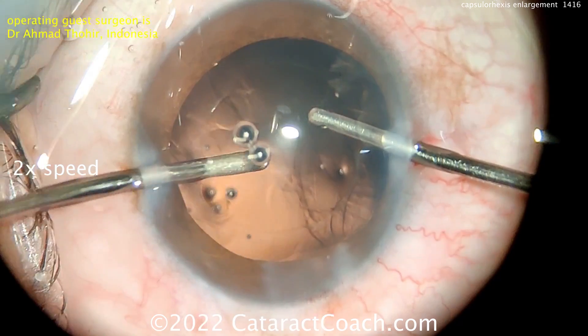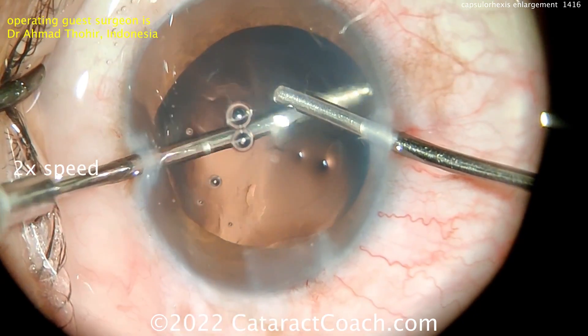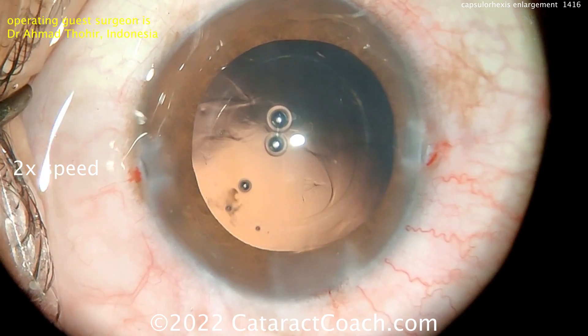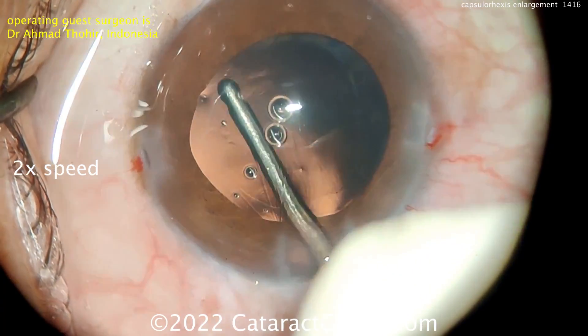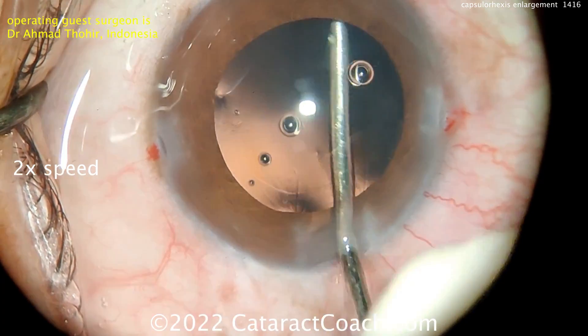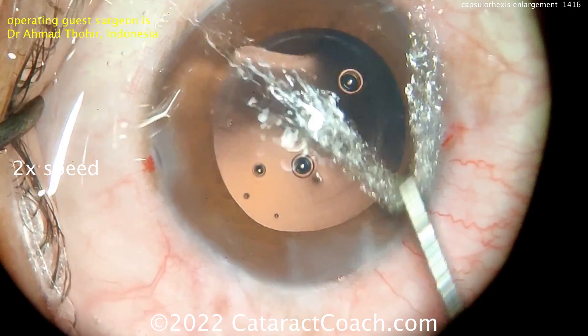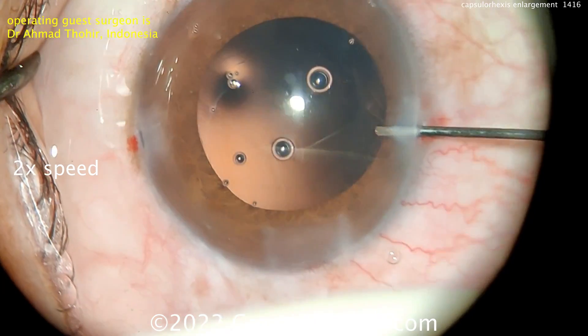Now doing bimanual cortex removal. Bimanual I/A is a very nice technique — it really allows you to have full 360-degree access to the capsule bag to clean that up very nicely. A little bit left here, just going in over the infusion to wash things out, and that looks great.